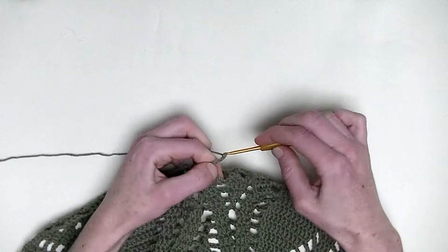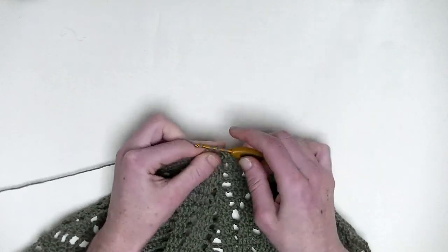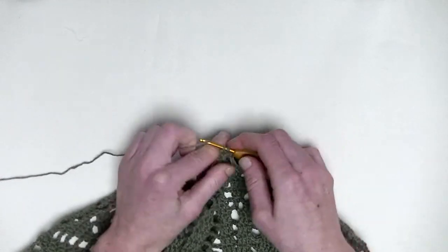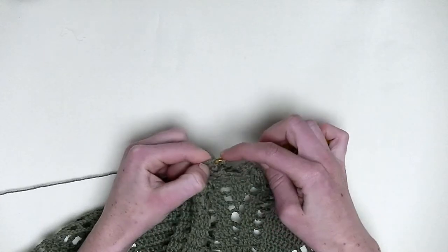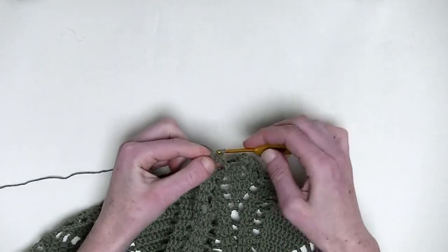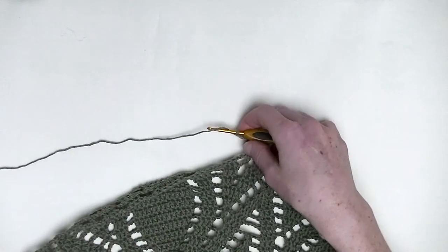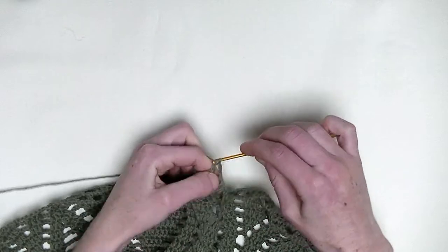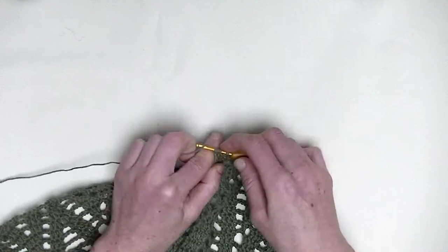Chain three. Three double crochets in the one stitch you have here — this is number one, number two, and number three. Chain three. One double crochet in the next three stitches — again, three double crochets in a row: number one, number two, and number three. Chain three. In the next three stitches, again, one double crochet in each stitch — this is number two and number three.